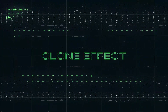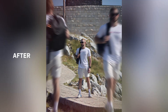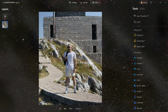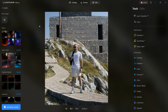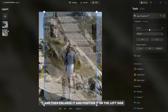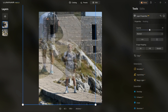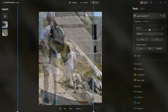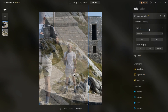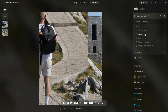Now I will show you how to create a clone effect that will make any photo more interesting. For this photo edit you need to take three pictures in the same location. First click the plus button on the left then add your photo. Click on the photo to add it as a layer, then enlarge it and position it on the left side. On the right side, increase the opacity, then click on Masking and select Portrait Background. After that, click on Remove.